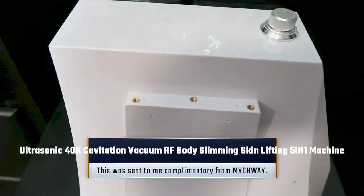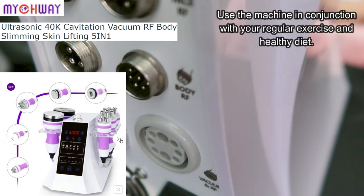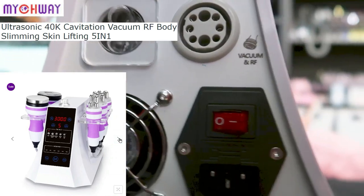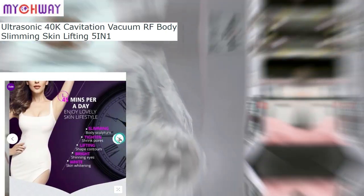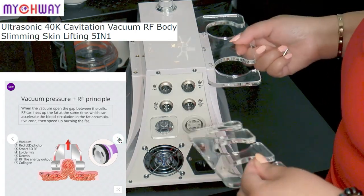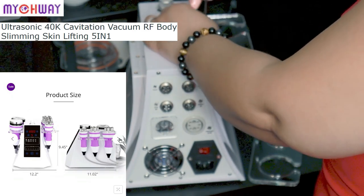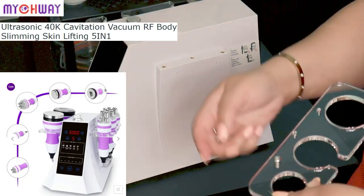I want to thank Mitchway for sending over this ultrasonic 40K cavitation vacuum radio frequency body slimming skin lifting five-in-one machine. By the specs, this machine is to help remove thigh fat, improve dark skin areas, lift your buttocks, contour and give you more elasticity, burn fat cells, remove belly fat, tighten arms, and remove bat wing arms. For the face it helps with facial contouring, removing wrinkles, lifting eye sagging, and removing eye bags and dark circles.